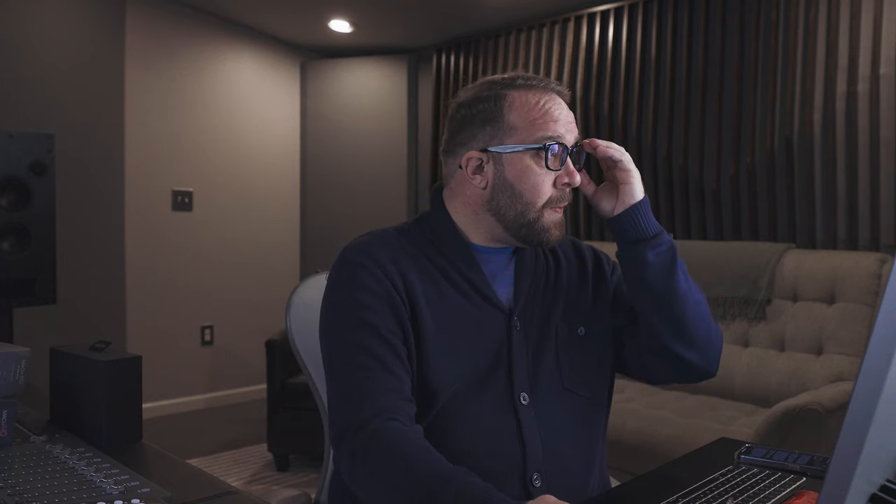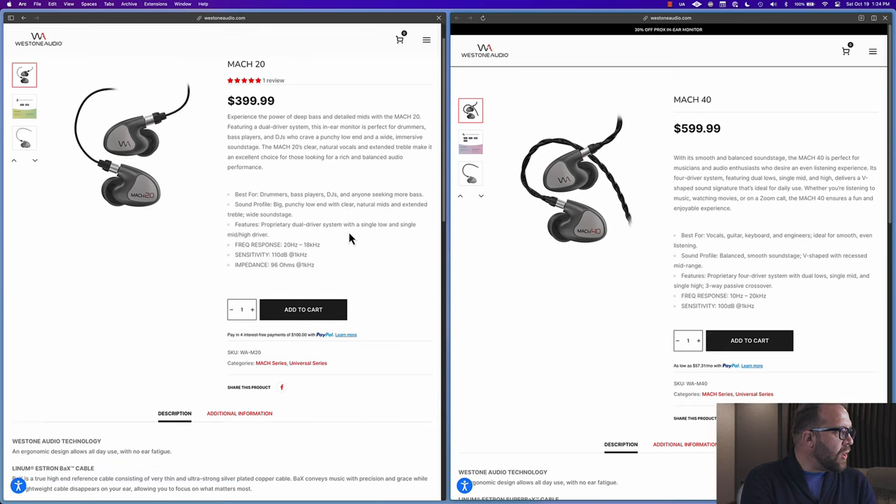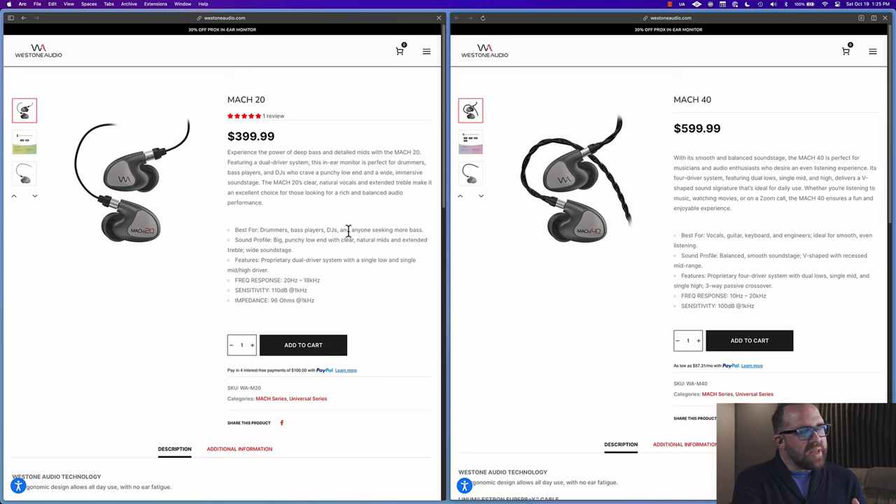We've got the Mach 20s and Mach 40s in hand, here they are side by side. Who are these for and what does Westone say about them? Westone claims deep bass and detailed mids with the 20s — it's a dual driver system. They're saying it's perfect for drummers, bass players, and DJs that really crave a punchy low end, wide and immersive. All this marketing speak — gotta love it. So $399 — not cheap.